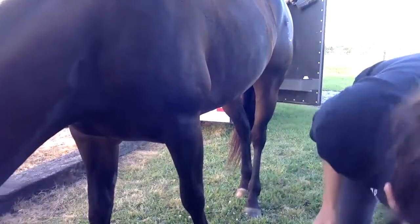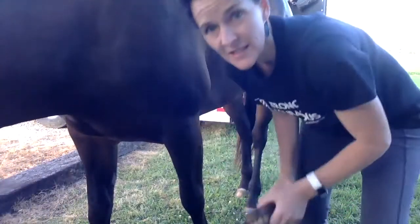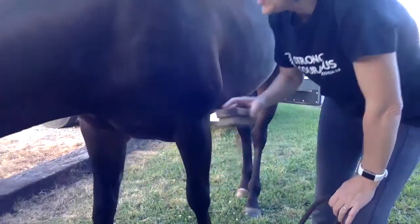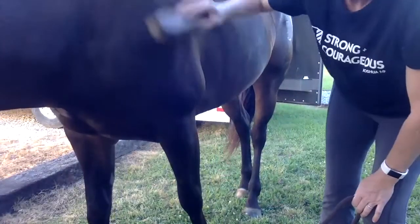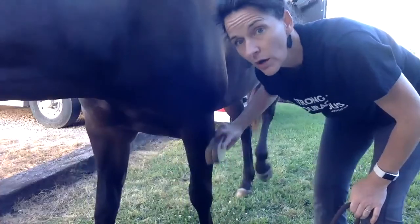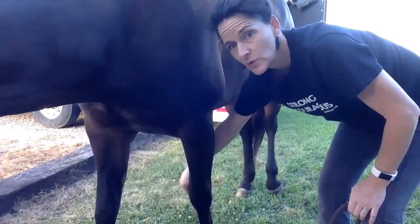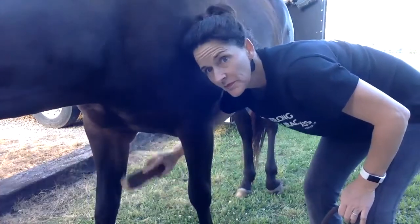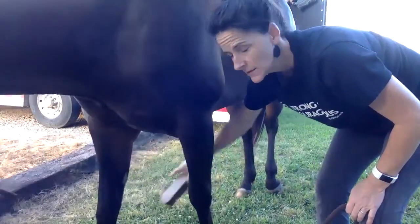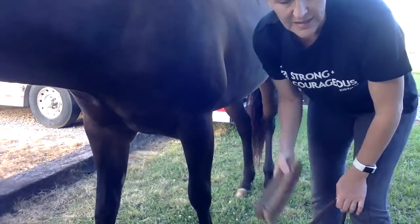Then we have just a soft brush. After you get the big dirt off with the curry comb, we use this to get the little dirt off. With this brush you can go all the way down the leg because we're not going to hurt anything there. This little piece right here on her leg is called a chestnut.